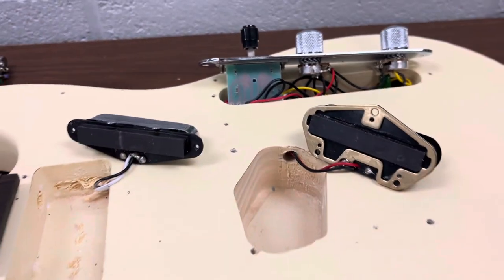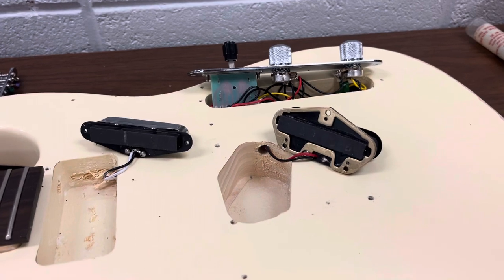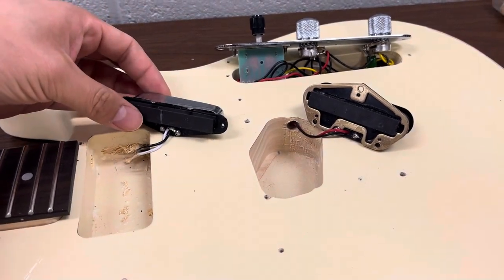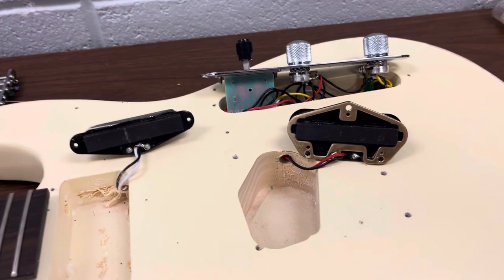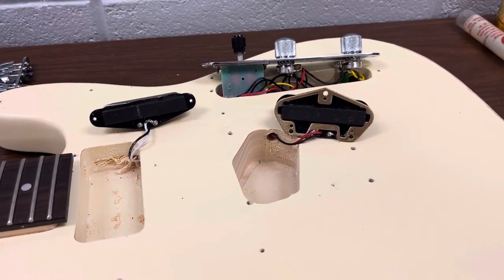Because I've never seen anyone post a video or photos about the interior of the Monoprice guitars, I just wanted to bring some information about them so that I hope this will help you guys make your decision when trying to purchase this kind of guitar. Thanks for watching.